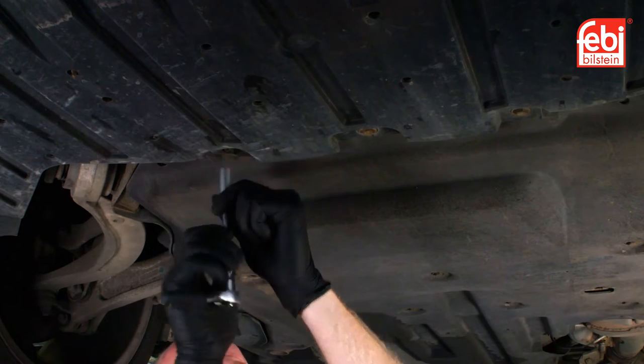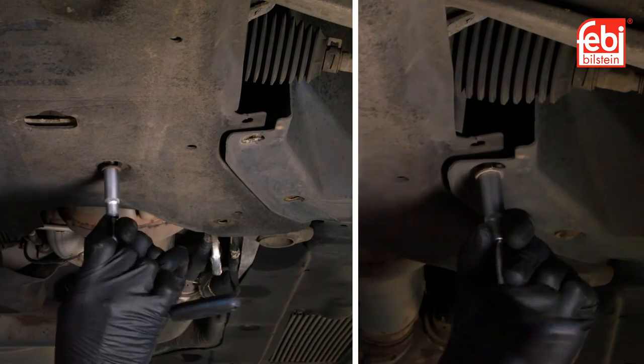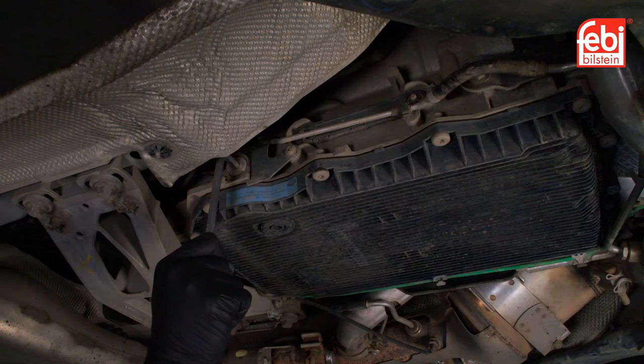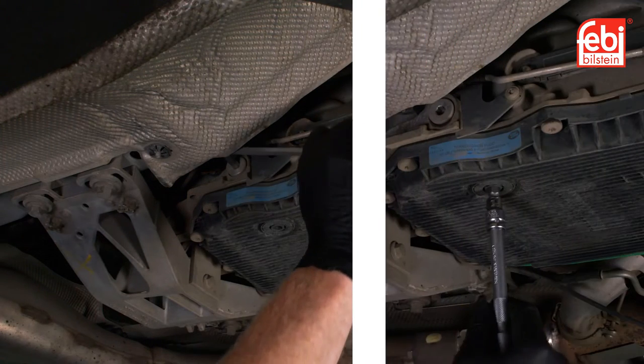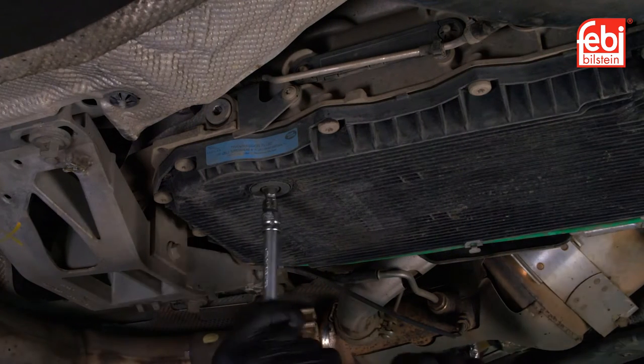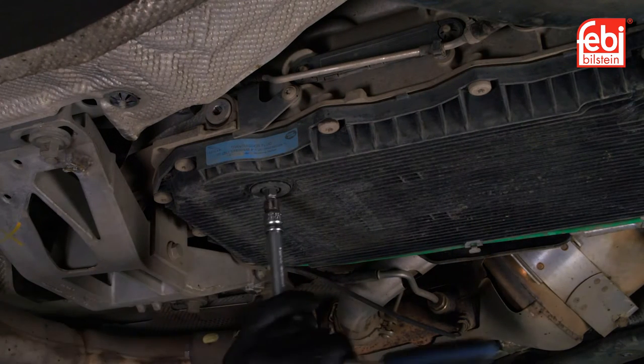With the vehicle raised, remove the transmission undertray to gain access to the oil level and drain plugs. Undo the transmission level plug located on the right-hand side of the transmission. This will assist with the flow of the oil when draining.